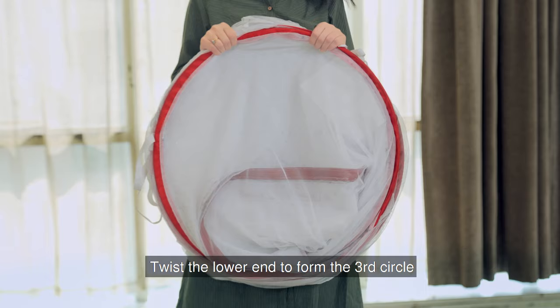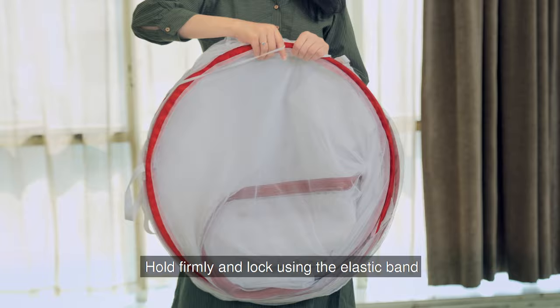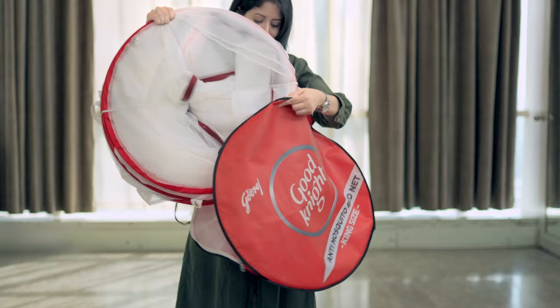Hold firmly and lock using the elastic band. The net is now ready to be stored in the outer cover provided with it. Thank you for watching.